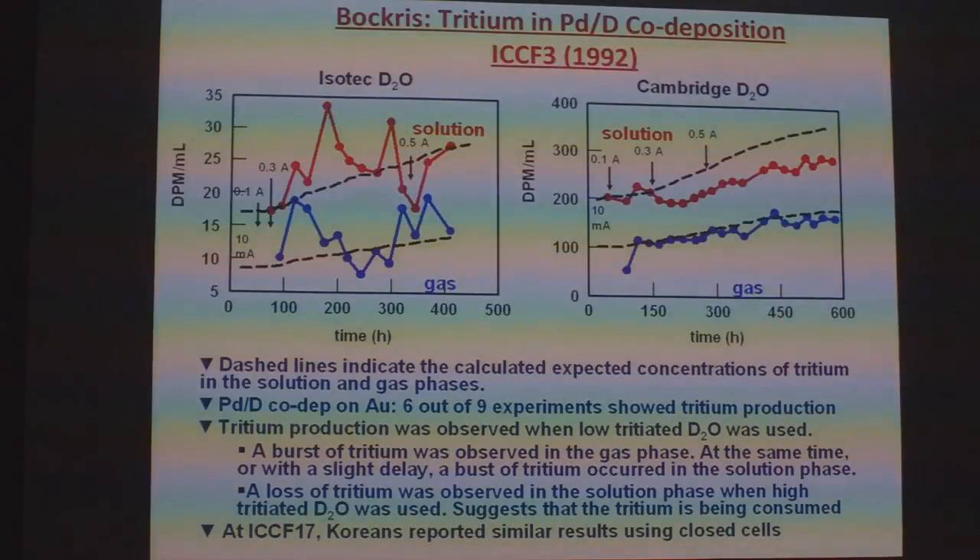Bacher found that when he used Isotec D₂O, which is low-tritiated D₂O, he would see increases in tritium in both the solution and gas phase. But when he went to Cambridge D₂O, which is highly tritiated, he saw a loss of tritium — and this was true in 6 out of 9 experiments. At ICCF17, the Koreans reported the same results using closed systems: with low-tritiated D₂O they saw an increase, and with high-tritiated D₂O they saw a loss.